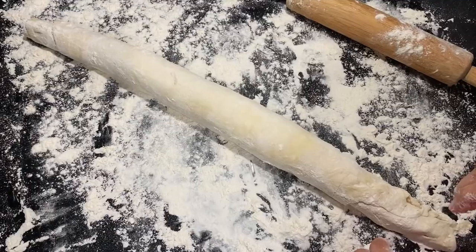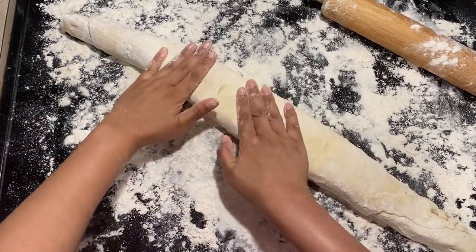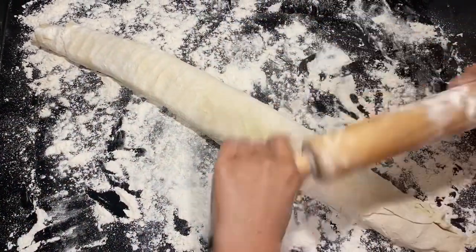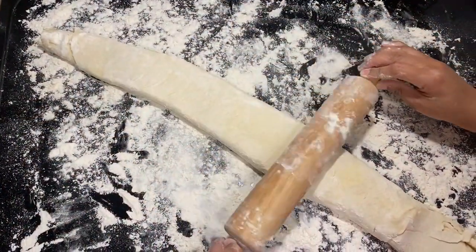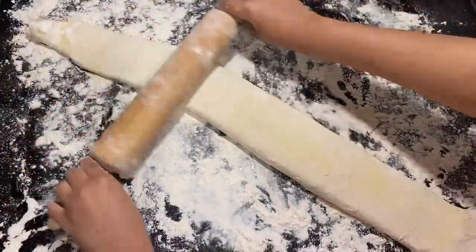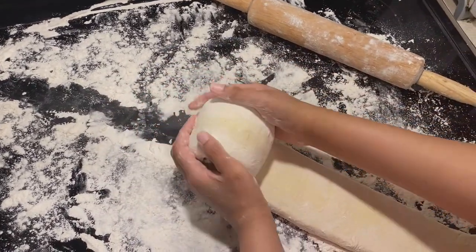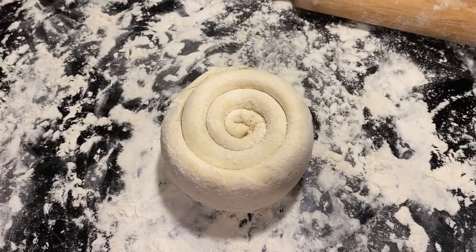Now roll the dough onto itself. You might need to add more flour to the dough as needed so it won't stick to the surface. Press it down and roll it again — sprinkle a little more flour on top before you start rolling from top to bottom, just a couple of times. Make sure the dough comes out even. I'm rolling the dough back onto itself again, this time in the form of an escargot.